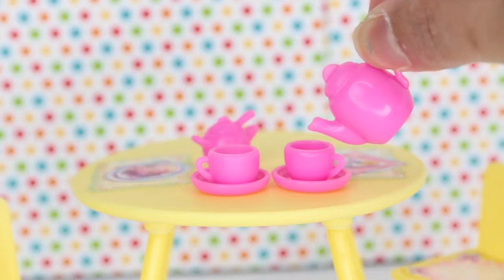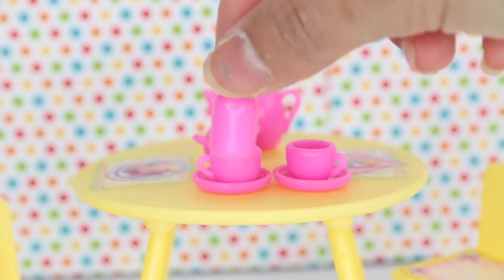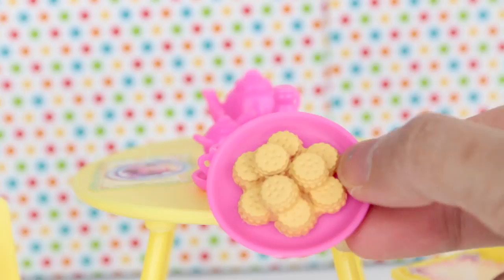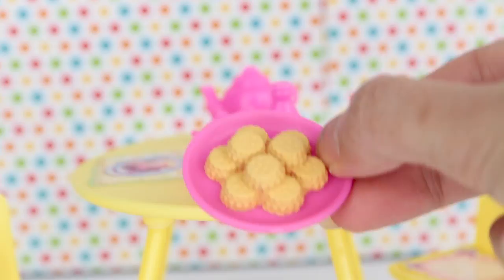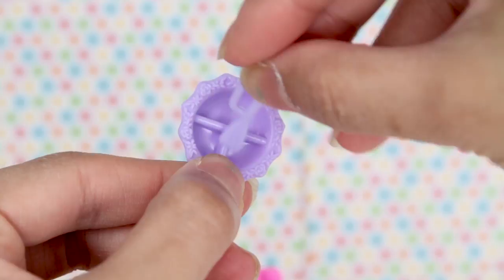And maybe this could be our milk or cream. We also have cookies — there's a lot of cookies. Can you guys count how many there are? They look realistic and they're very pretty. I can use this in future videos as well. We even have smaller plates, and these plates are super cute because they look like plates for babies.